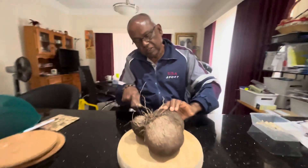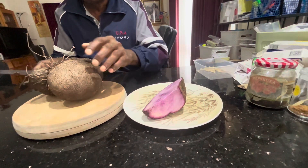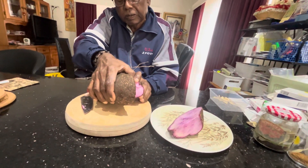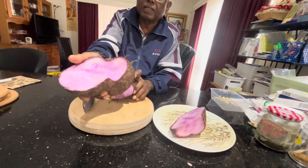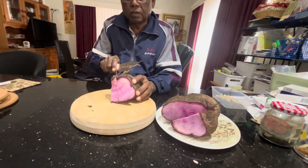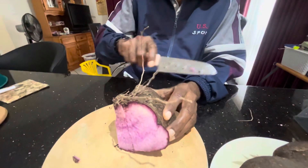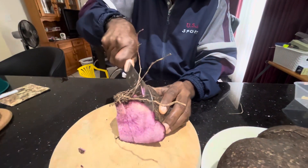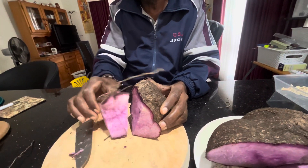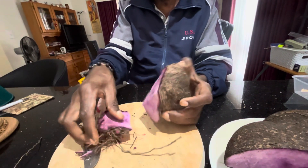I am going to take it away. Look at that — see the purple jam that we were talking about. See the nice one. I want to show you how we are going to take the root part of it so that we can plant that. We cut the root part with the growth medium, and we will plant it.